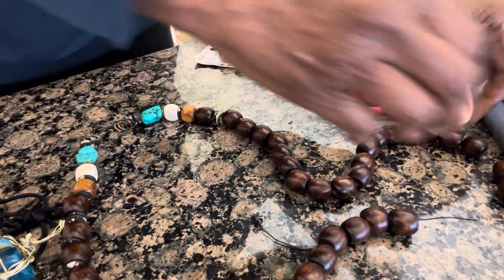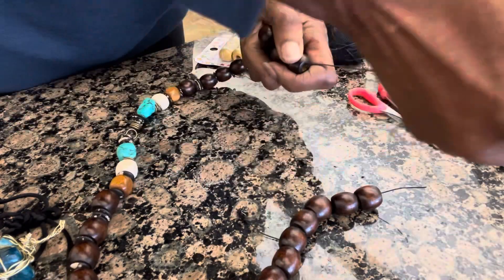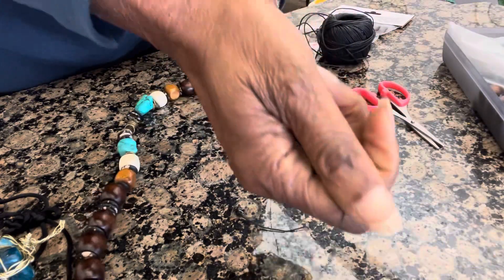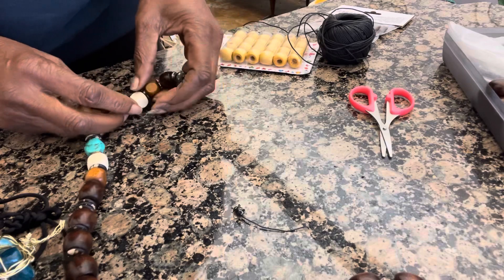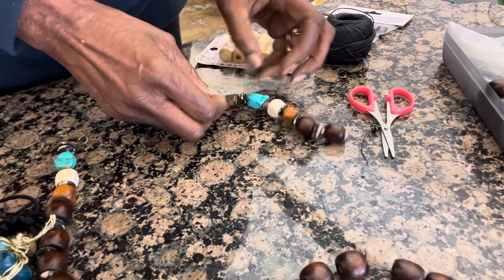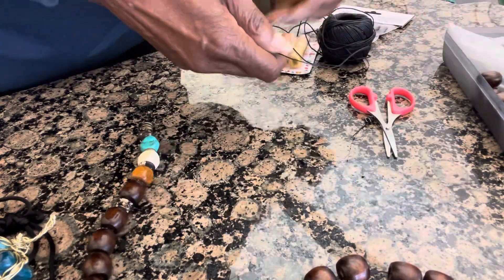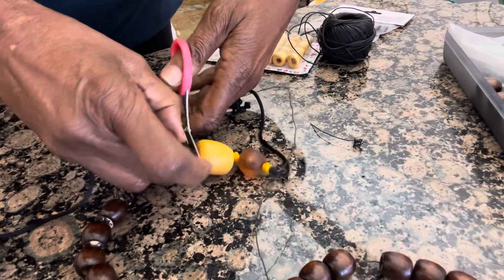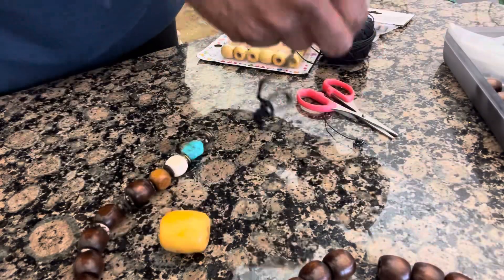Let me know what you think. I really prefer the second look over the first look. So here's the process — I had strung these beads on a piece of 22-gauge wire that I found.